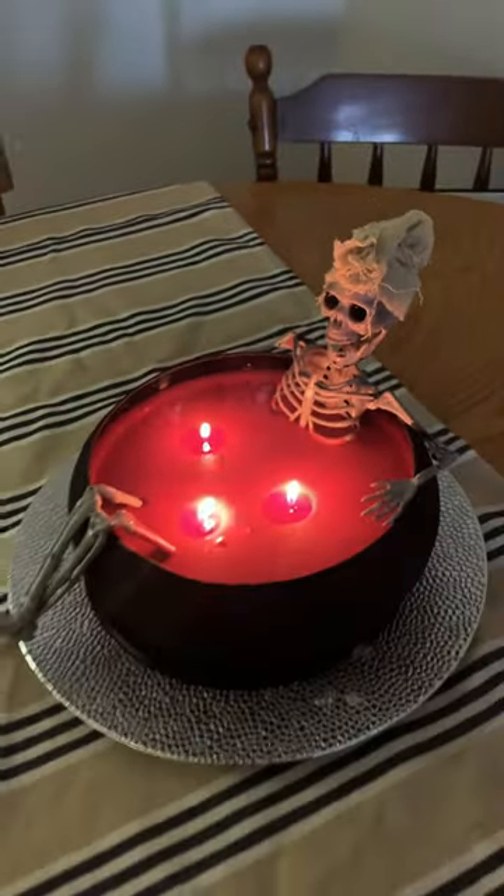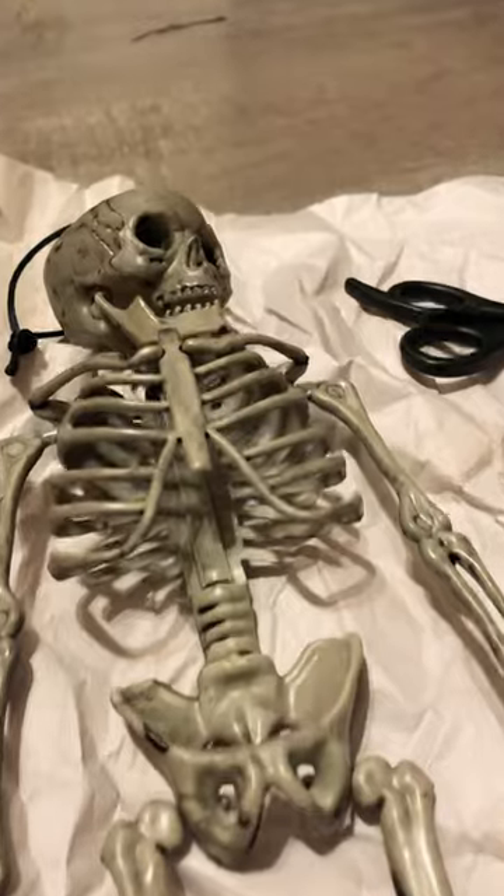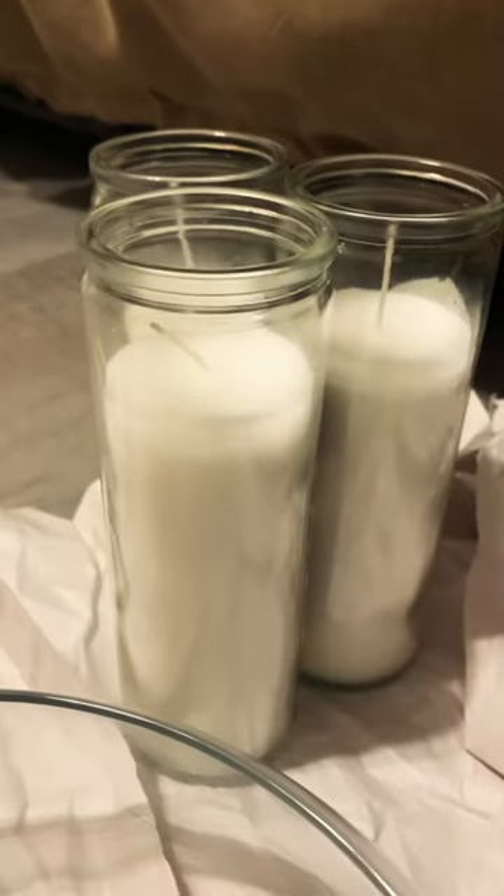I made the viral skeleton bath candle and here's how it turned out. Everything I got to make this craft came from the dollar store, so it's very budget friendly. Also, depending on how big or small your candle will be, you'll need more or less wax.